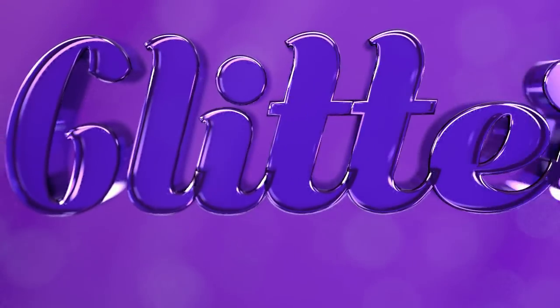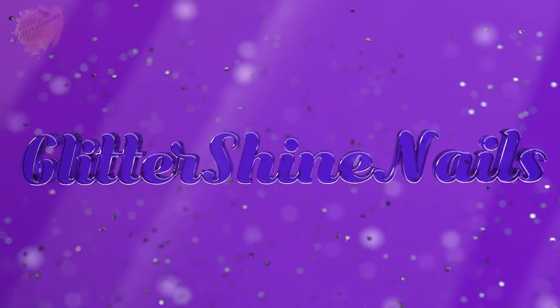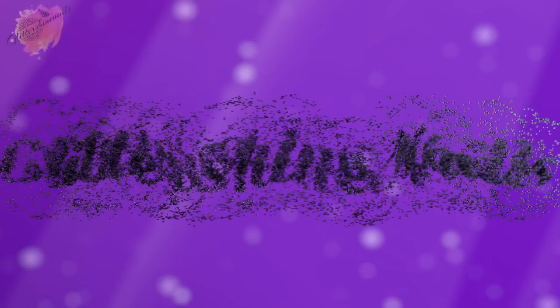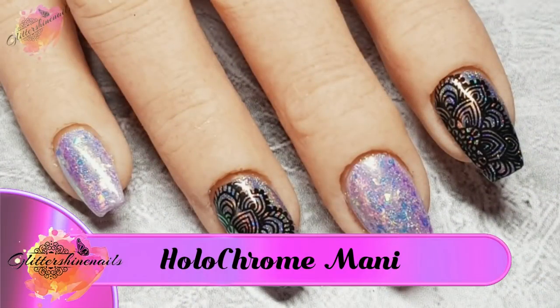Hello and welcome to Glitter Shine Nails. In a recent video I created a mani for a Beauty Big Bang swatch review and I couldn't really get a good picture, so I thought I would share with you how I created it.